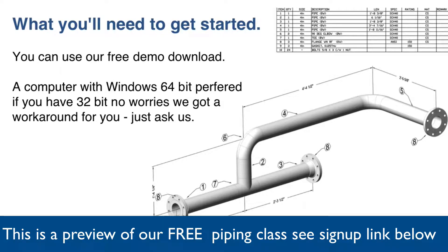To get started, you can download our free piping demo. You'll need a computer with 64-bit preferred, but if you have 32-bit, no worries — we've got a workaround. Just ask us.